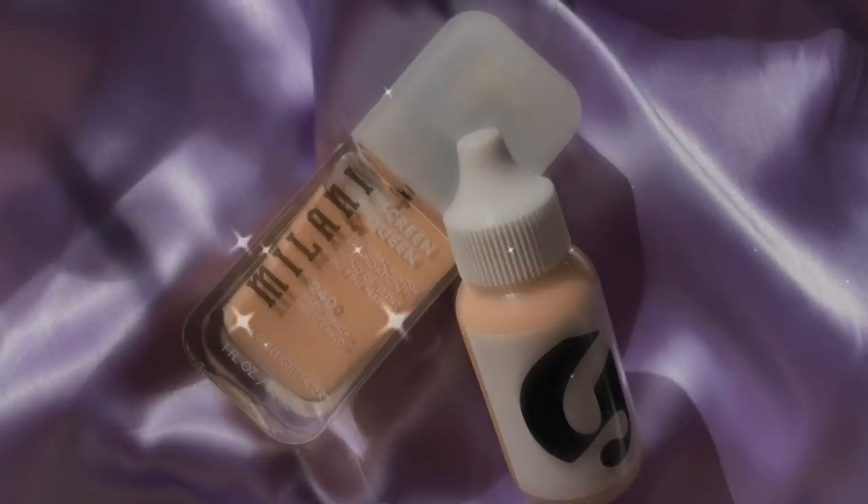For my foundation, I'm doing a little mix of the Screen Queen from Milani in shade 240 Warm Vanilla, and I'm also mixing in some of the Glossier Perfecting Skin Tint in shade G9. I made a little foundation egg and mix it all together — about 60% Glossier and 40% Milani. I've been trying to go towards lighter coverage foundations recently. I've just missed those days. It looks like a lot, but that Glossier Skin Tint is like 99% water and 1% coverage.